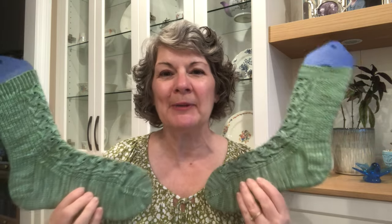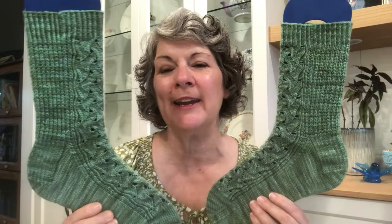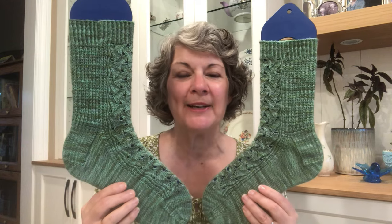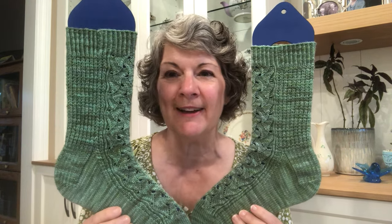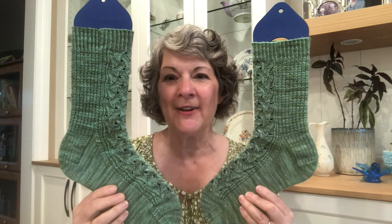This is Carol from the future re-recording this segment because of technical difficulties. Next we're off to the shop where we pick up some fish for dinner and the shopkeeper tucks in a little bit of samphire for us to enjoy alongside it. These are the Samphire Socks.